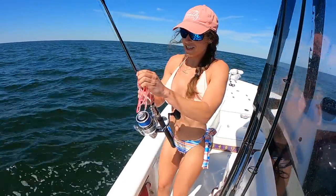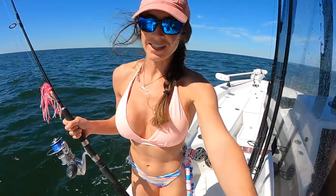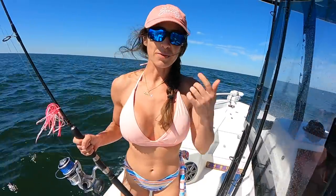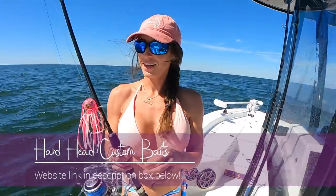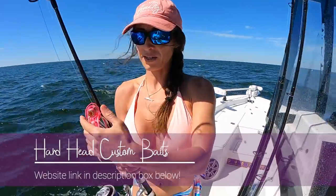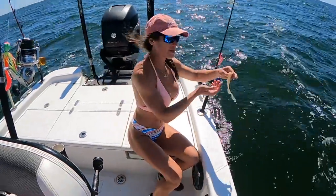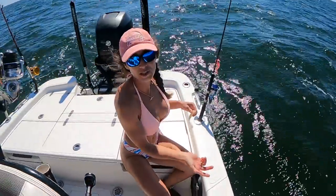So we're out here snapper fishing, because they reopened snapper out here in the Gulf out of Venice, Louisiana. They increased the limit per person — it's now four snapper per person instead of two. So we're out here today getting our limit. We're using our favorite hardhead custom baits jigs. The snapper love these things. This is the two-ounce jig head with the pink skirt, and then of course we use our grubs on the hooks.